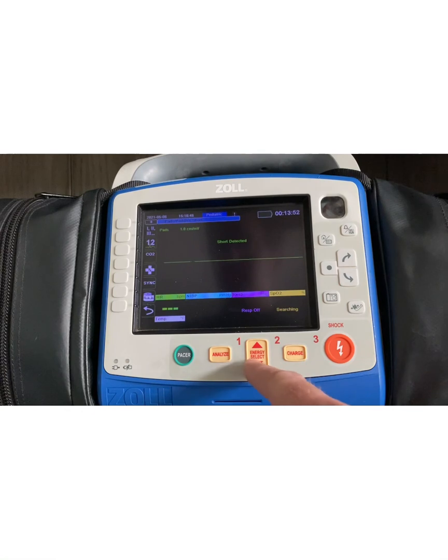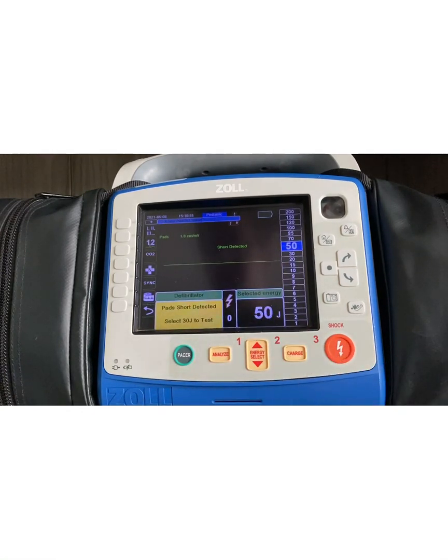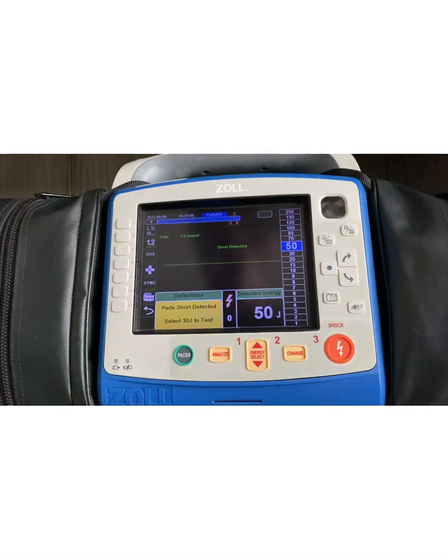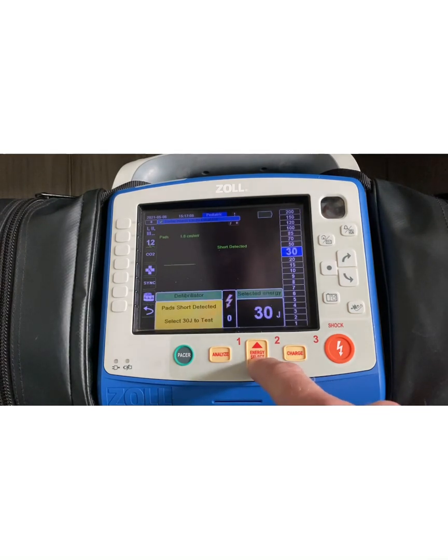The biggest change is that it's going to drop the joule settings from 120 joules down to 50 joules automatically. As a BLS provider, you can allow the machine to operate and auto-escalate from 50, 70 to 85 joules. As an ALS provider, you have the option to dial in your two to four joules per kilogram based on the patient's weight. Once the pads are applied to the patient's chest and you start performing CPR, you'll get real-time CPR feedback on those pediatric patients.